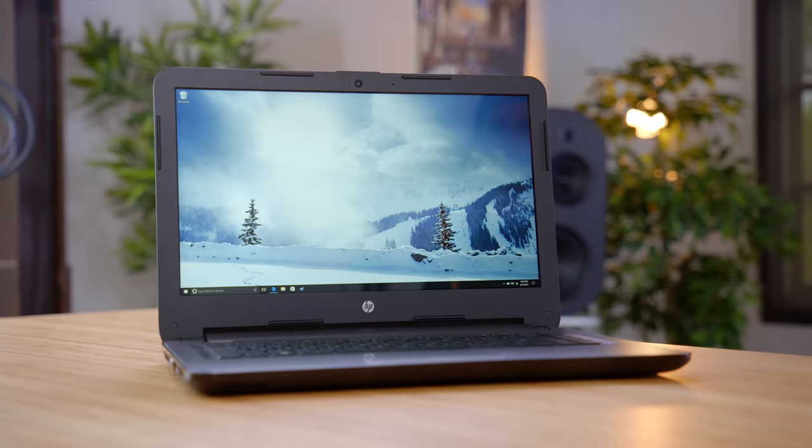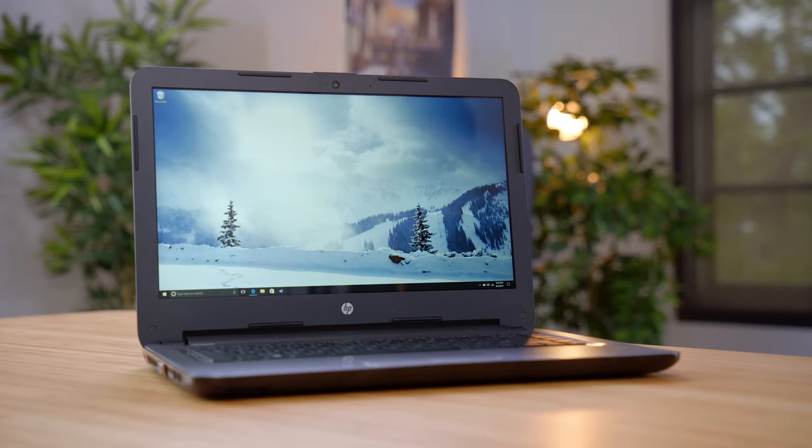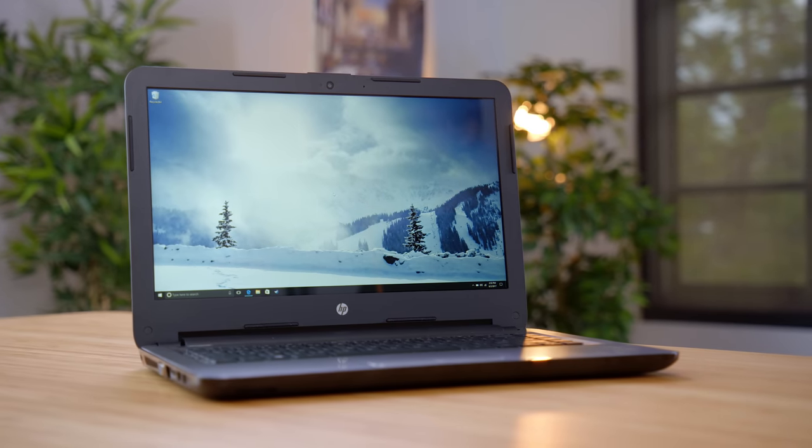What's also pretty solid is the display. For $220, we're getting a full 1080p IPS panel. Now yes, it is not quite as bright as I would like, however for this price this is about as good as it gets. It might not be a powerhouse, but if you're just looking for a budget laptop to get the job done, this is definitely worth considering.